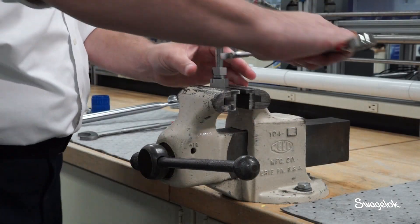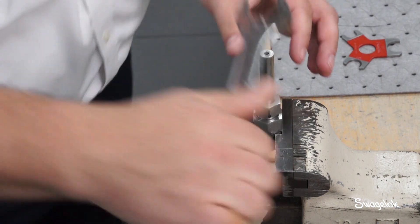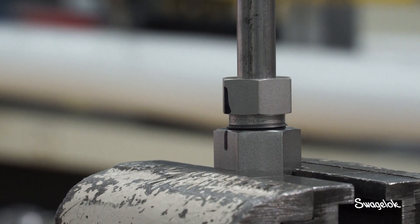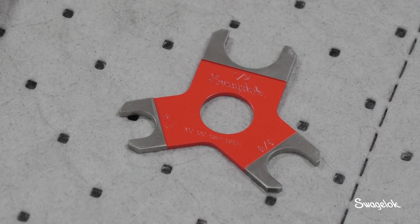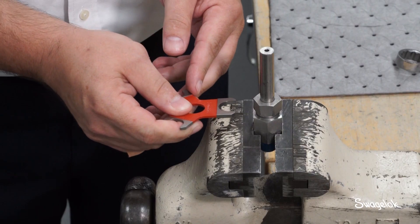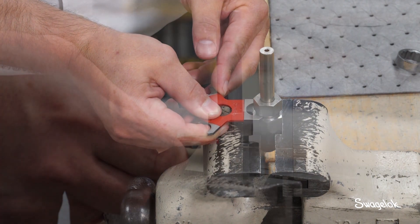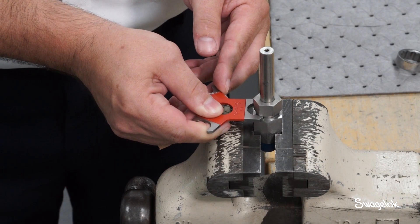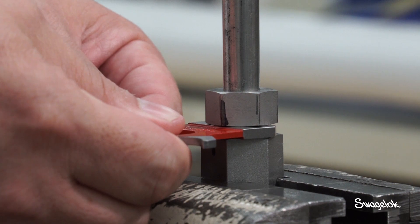Tighten the nut one full turn. As the nut is tightened, the tube depth mark will emerge out of the end face of the nut. The two alignment marks should be in line after one turn. Once you have assembled the fitting, use the Swagelok medium pressure gap inspection gauge to ensure that the fitting has been tightened sufficiently. Position the gap inspection gauge next to the gap between the nut and body. If the gauge will not enter the gap, the fitting is sufficiently tightened. If the gauge will enter the gap, additional tightening is required.